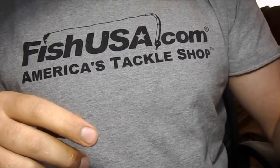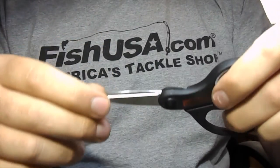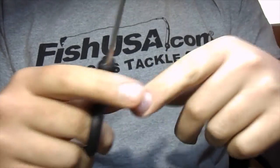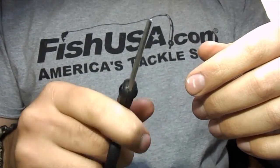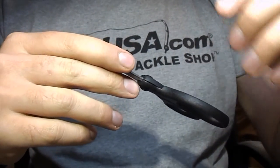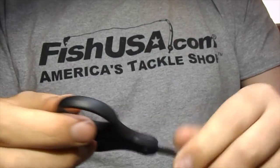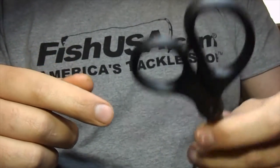We also have these scissors — these are just Rapala super line or braided line scissors. As some of you might know, I do use braided line, usually 20 or 30 pound, for articulation sections in some of my flies, so that's great to keep these around for. But they're also really, really good for those thick synthetic materials that will dull out all your other scissors really quick. They're really big, heavy-duty scissors, great for cutting bulky materials. I think they're like $4.99 and you can get them at just about any Walmart.